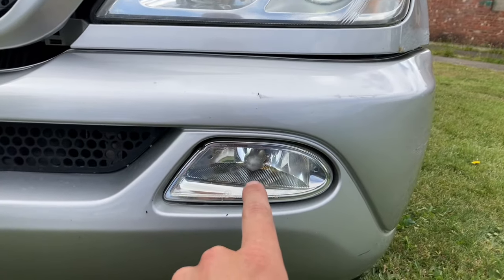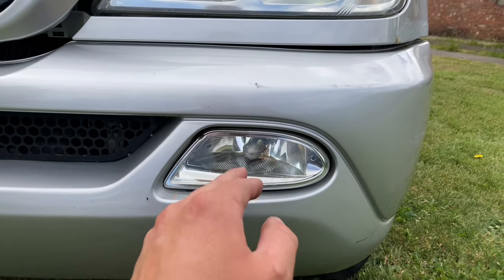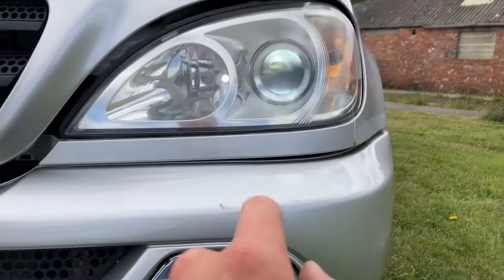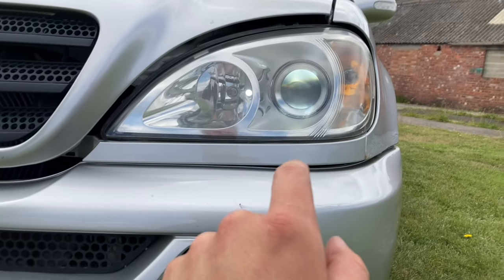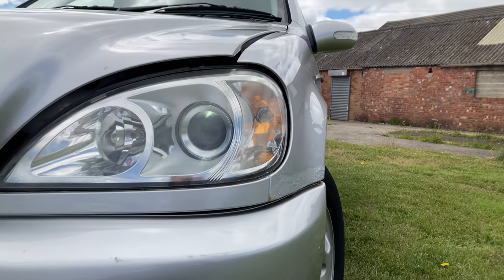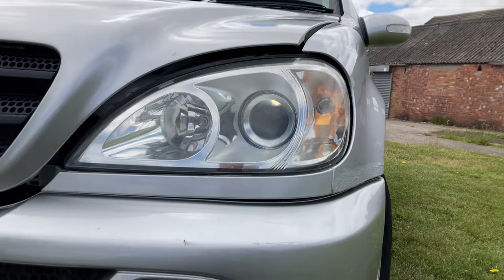I've also got some Osram Unlimited Nightbreakers to go in here. You can't fit HIDs to these because when you pop them out there's not space in the back to push them back in — they're a nightmare to get in and out. You've got to remove this trim and the whole headlight comes out. I'm just going to do them once for all, and I think I've got a set of chrome bulbs left over — I might stick them in as well in the front.